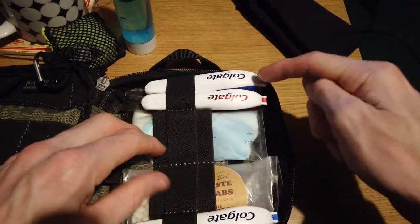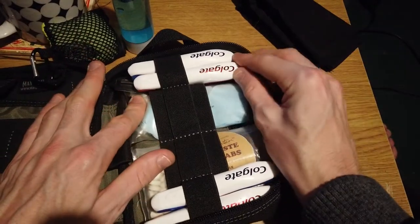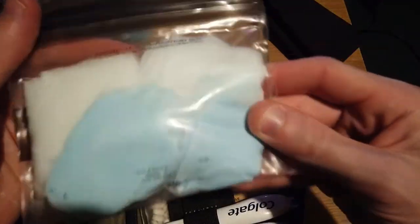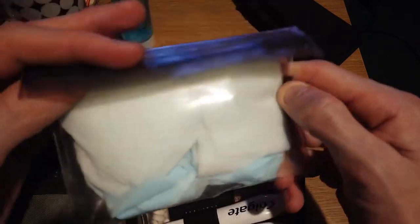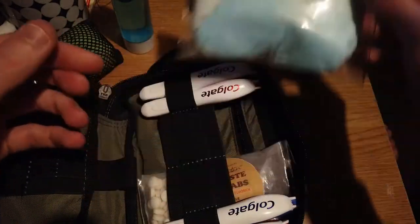I have four folding toothbrushes — yes, four. I know that's extreme, but as I said I don't believe in short-term situations. And when I mentioned I have more soap in here, this is a pack of soap sheets as well as a couple of those other sheets I cut down. I'll leave a link to those in the corner so you can go take a look at that video.